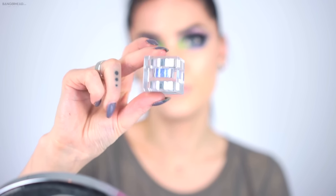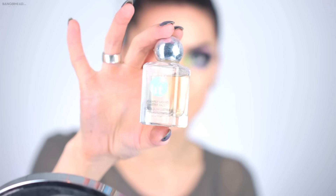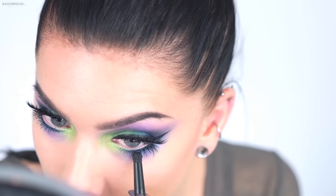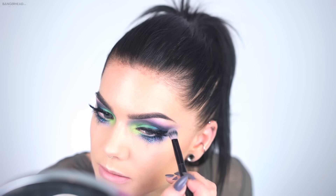Now I'm going to apply the glitter. I'm going to use a mix of Goober Grape and Seeing Stars, both from Lit Cosmetics, along with the Lit Cosmetics glitter base. I think I'll start with Seeing Stars — it's blue-purple and darker — right under here. I'm using the glitter base to apply it. This turned out even more extreme than I expected, but I like it!